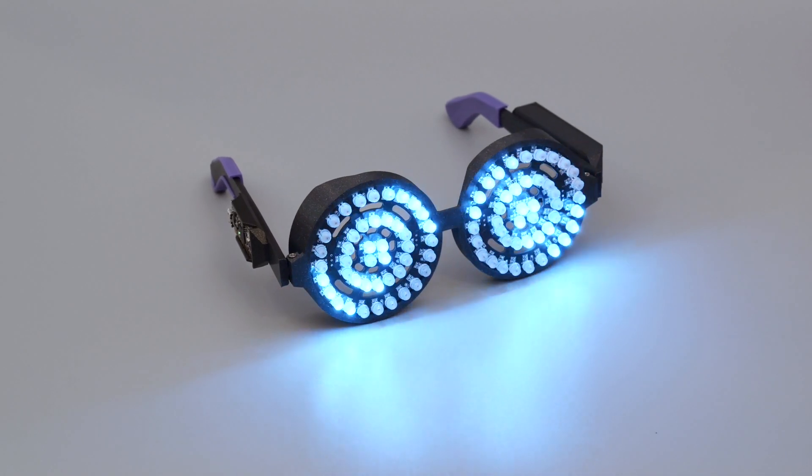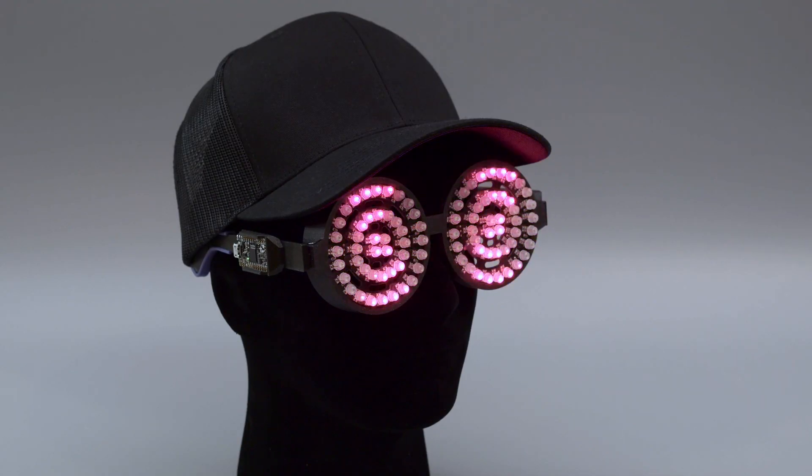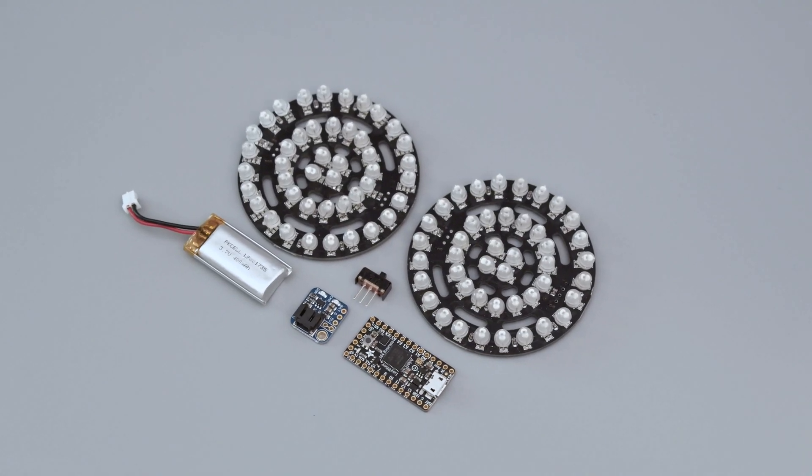We've documented this project with build photos, we have the code on GitHub, and downloadable CAD files. It's an open design so you can use the circuit and folks can adapt it to fit other projects. You can get the parts to build this project — links are in the description.